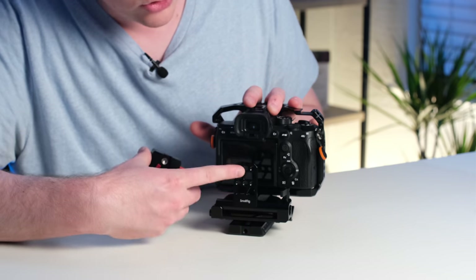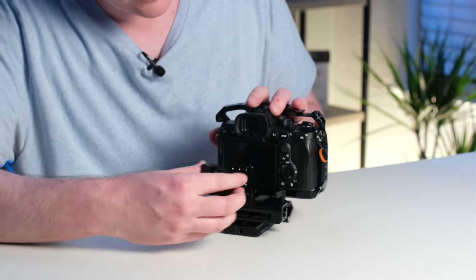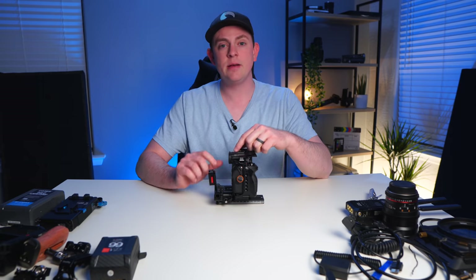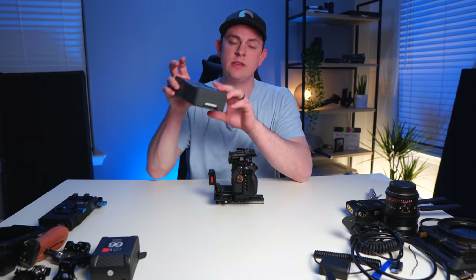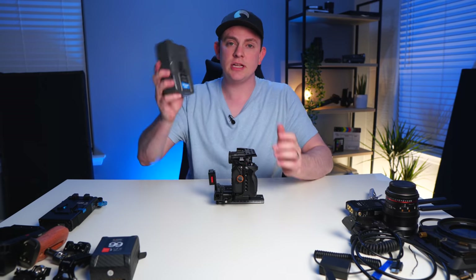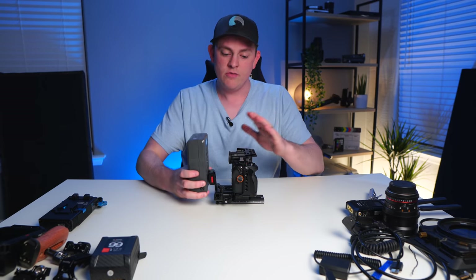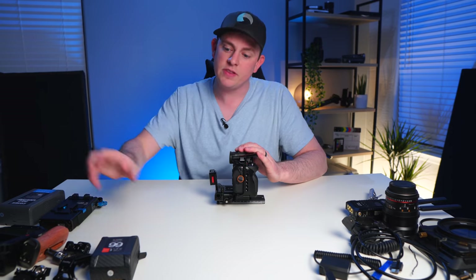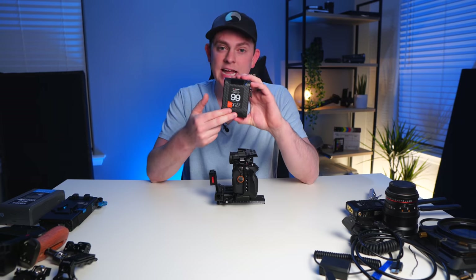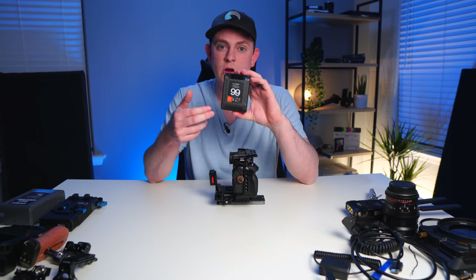It just screws into the quarter 20 threads right here on the back. Now let's add a V mount battery to this setup. In my last Sony a7S rig build, I used this big battery from DNO — it's still a really great battery and a great power solution, but it's just a little big and bulky for a small camera like this. So for this rig I decided to go with a much smaller V mount battery that's still 99 watt hours, and this one's from Yin Chem.